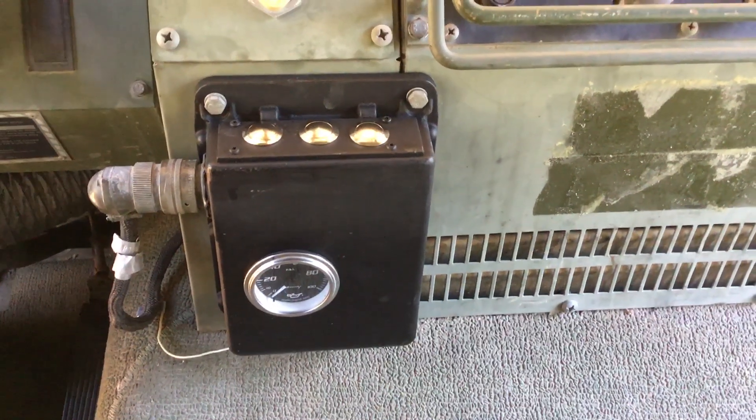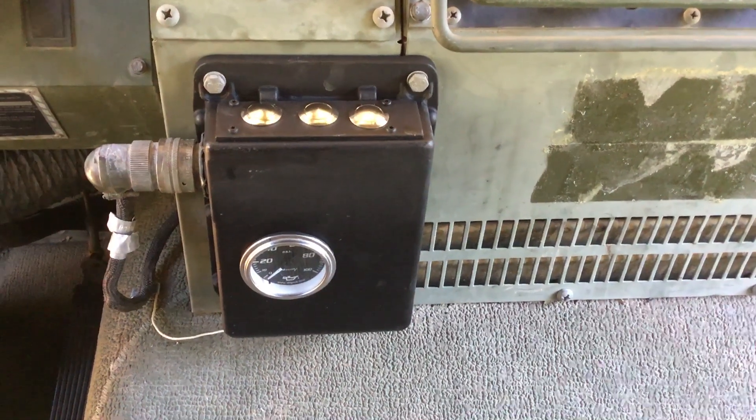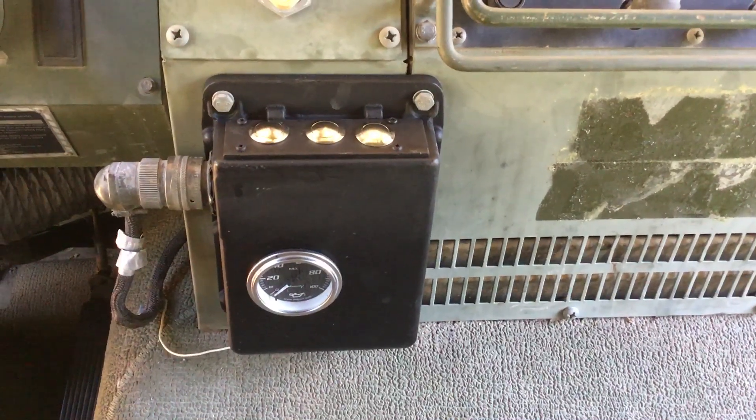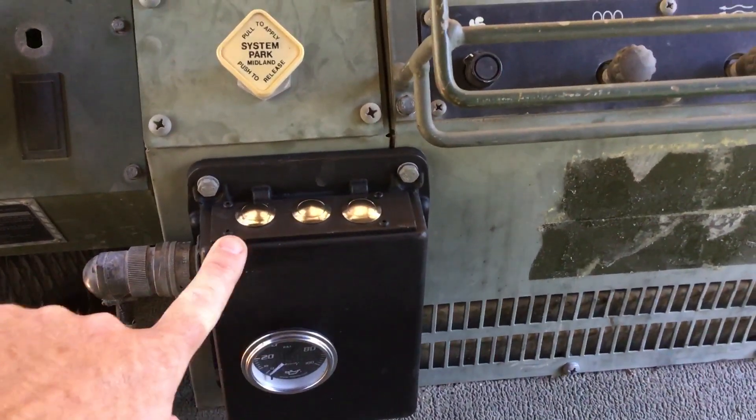I thought I'd do a quick video on how my electric over pneumatic manual CTIS controller works. Three buttons on the top: we have control, supply, and deflate. And of course, a pressure gauge mounted in the front of it.